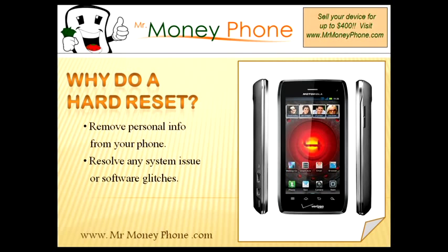Another reason you may want to do this external hard reset as opposed to an internal is if your phone is having some software issues. We can't guarantee, but it could possibly fix any software glitches you may be having if your phone is freezing up on you. This would be the first step you take to try and resolve that issue.